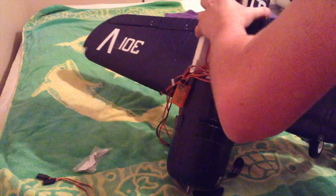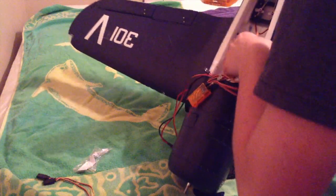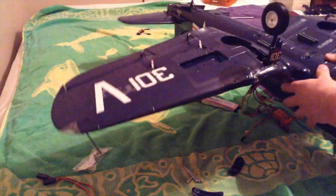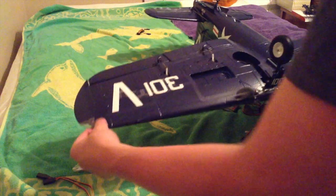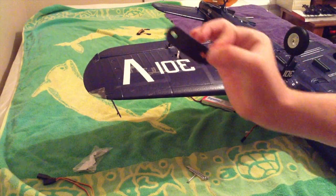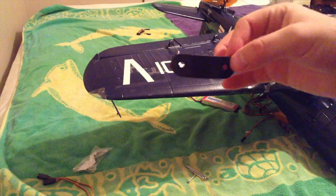And you just seat your wing on — like that. There we go, this is beautiful. Now we're going to take the wing plastic mounting pieces and we will put those on the wing.